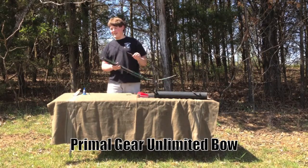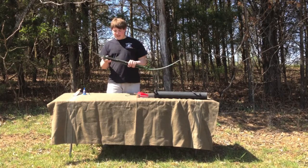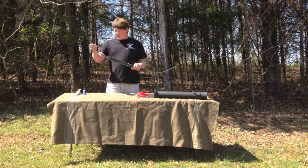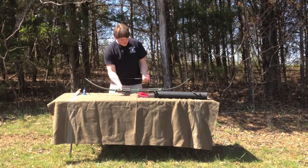Because this bow is a Primal Gear Unlimited Folding Bow. I really, really, really like this thing. It's an awesome bow, but it's never going to break. It's solid. It's made of aluminum and fiberglass. I mean, you can roll over this thing with a car, you can drop it off a cliff — it's not going to break. It's a nice bow.